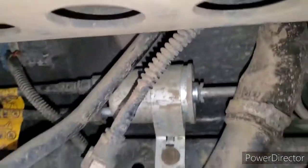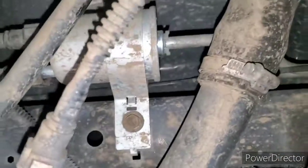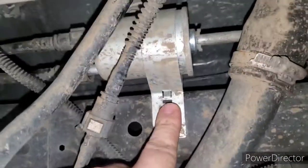Alrighty, so it's right here. This is the rear of the car — this is like where the spare goes — and it's tucked up right here. It has a 10-millimeter bolt holding this bracket.